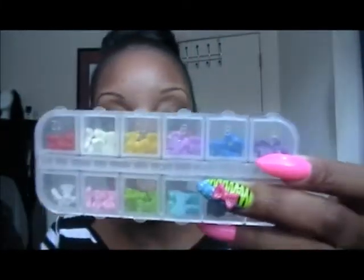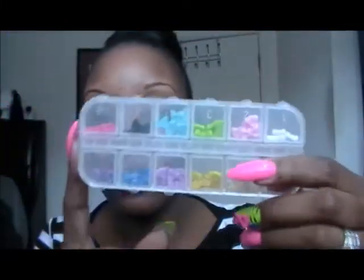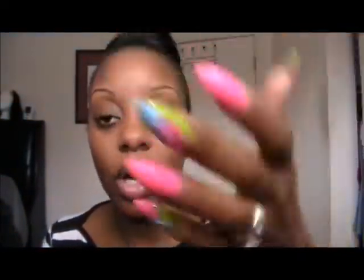These bows come in a pack of 12 and I've ordered them off eBay. I don't know if I'll be able to put a direct link to the seller, but you can just type in '3D bows' and you should be able to find them on eBay. I put the bows on myself because I didn't bring them to the nail shop — I just used regular nail glue. If one comes off, I can always just put another one on.